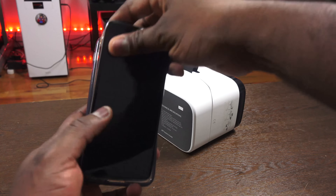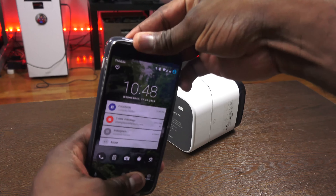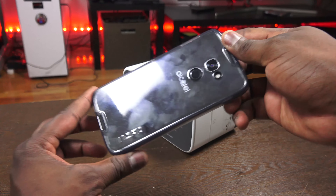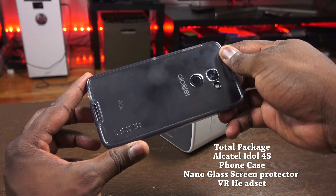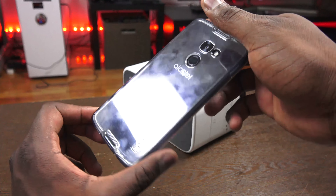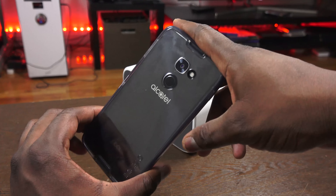With that $350 pre-order price it comes with not just the device itself, but also a protective case, a glass nano screen protector — not the thin ones but a nice solid screen protector — and also a VR headset. They're pushing a lot of VR content, and we'll talk a little bit about that because it's actually interesting to see what they did there with the Alcatel Idol 4S.